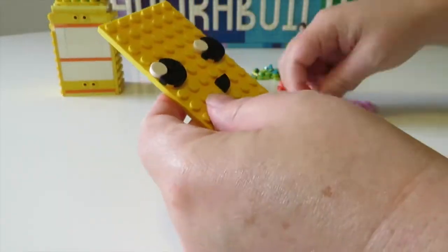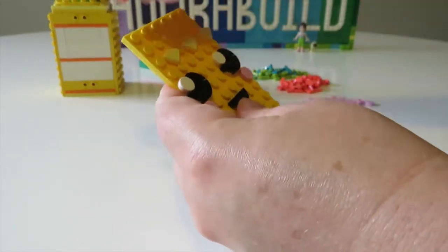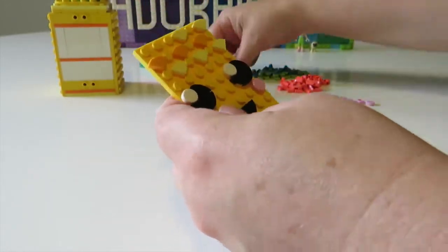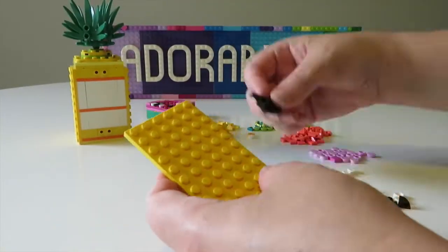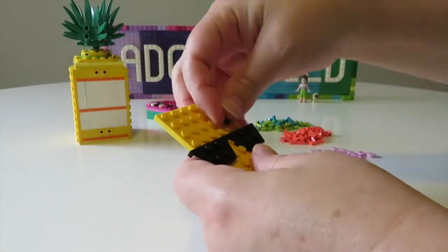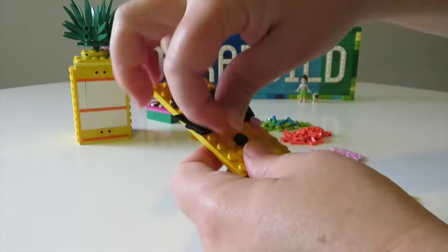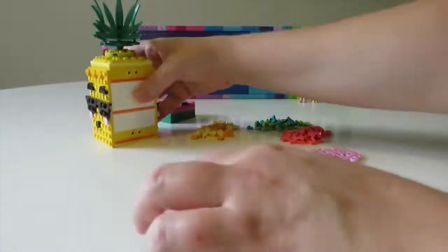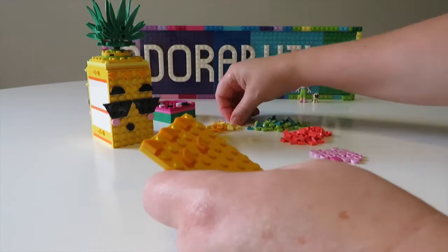This little face I thought was really cute with the smiles and the little pink cheeks. I added in some pineapple-piece hair on top with some of those yellow quarter-round pieces on a little bit of an angle. Then on the reverse side, I decided to create the face with the sunglasses and the quirky little eyebrows, which then leaves these two plates on the sides for more original designs.